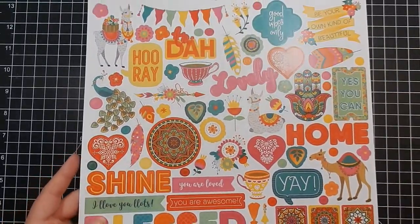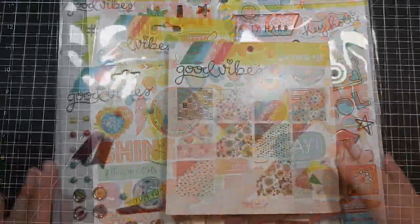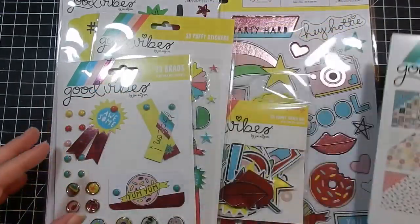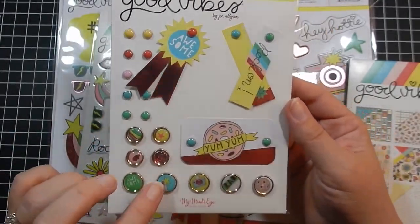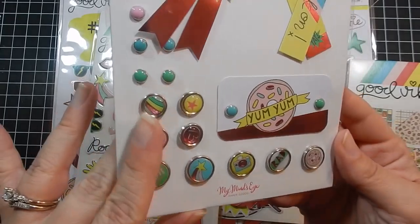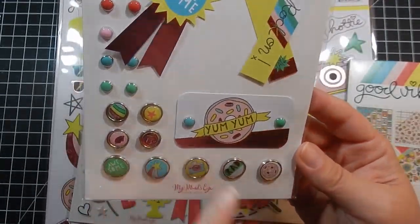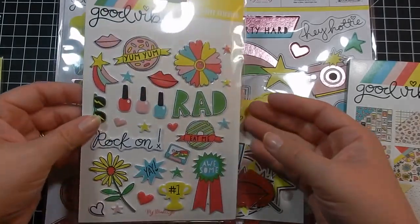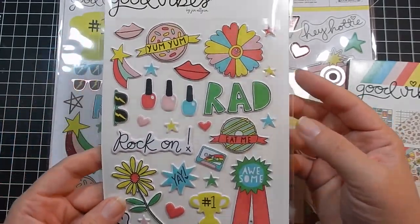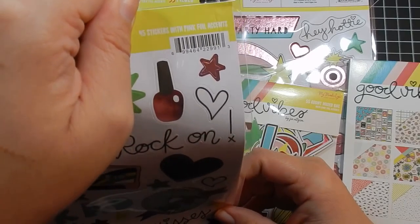All of this scrapbook haul was from two orders I've been holding on to, and I have one more order. This collection is called Good Vibes by My Mind's Eye. I got these brads — I started working with brads from Love From Lizzie; she includes them in her kits. I didn't think I'd like them but I actually really do. These are 23 brads with pink foil accents. Here are 28 puffy stickers — I think these are great for teenagers.